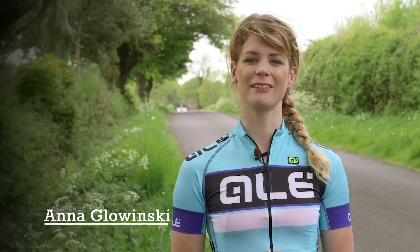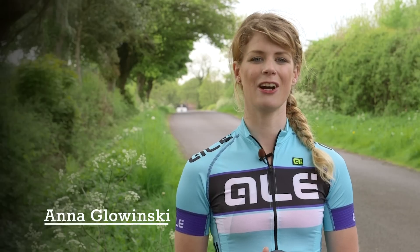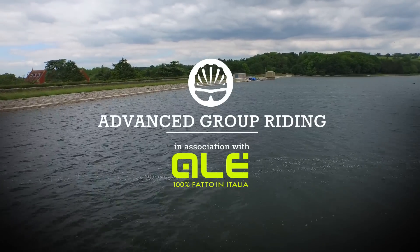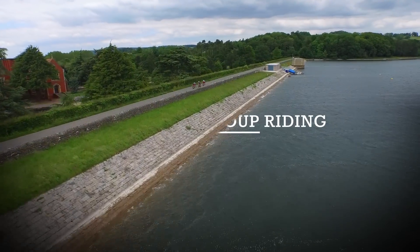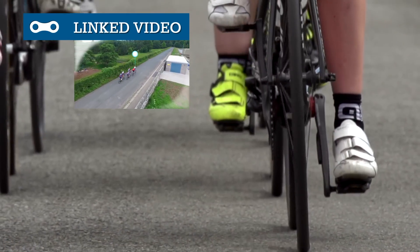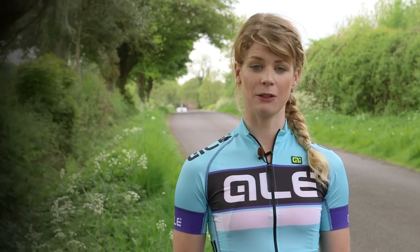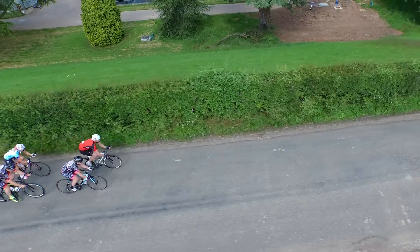If you're comfortable riding with others and are ready to take your group riding to the next level, then you'll need to know a few advanced techniques. If you need to brush up on the fundamentals, check out our basic group riding video first. We're going to look at through and off and the single pace line, which are used for keeping a high pace over flat or rolling terrain.